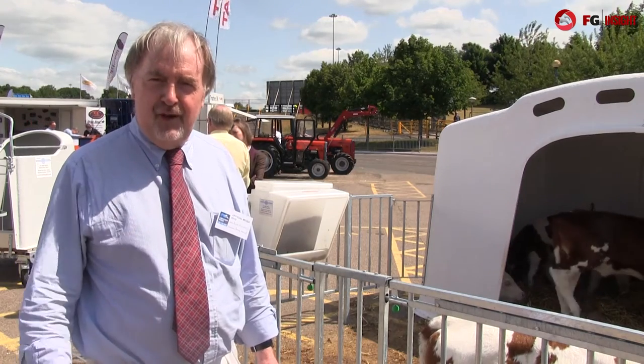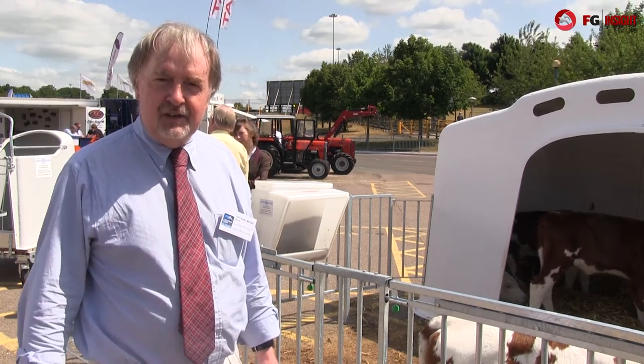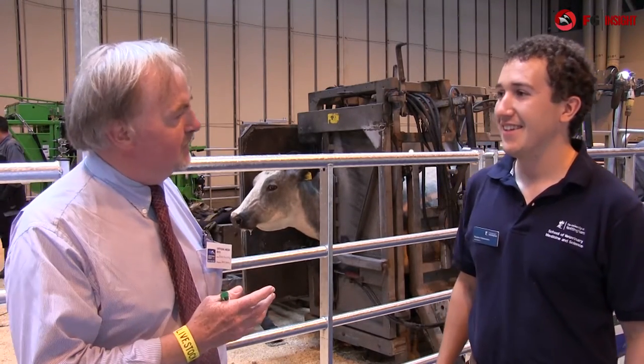I'm Peter Hollinshead from Dairy Farmer magazine and we're here at the Livestock event at the NEC to look at some of the latest technical developments on display. I now want to move on to that ever-present job on farm of foot trimming. To help us with that we're joined today by Reuben Newsome from the Vet School at Nottingham University, who believes that we may be slightly over-trimming these feet.